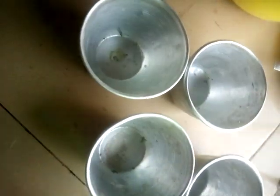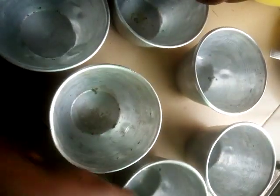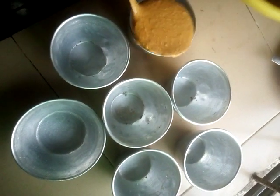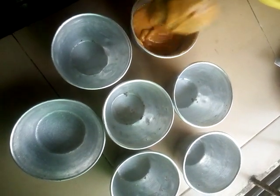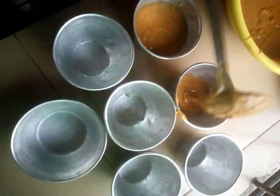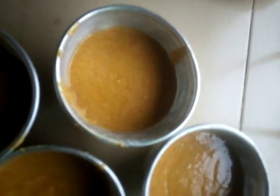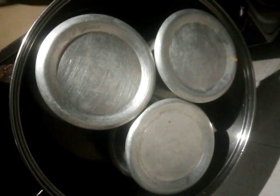Get the containers you will use to make the food. Pour the mixture gently into the containers so that you can put them on the fire. Cover them and put in the pot to cook. Leave them for 30 minutes so that it will be fully cooked.